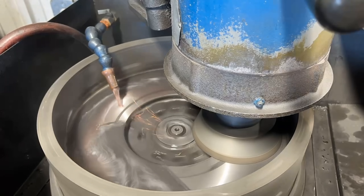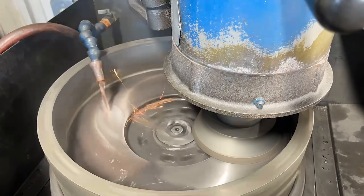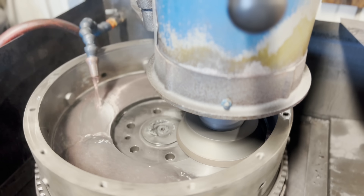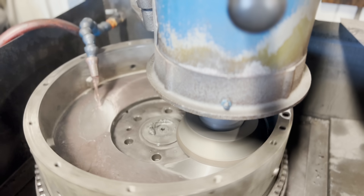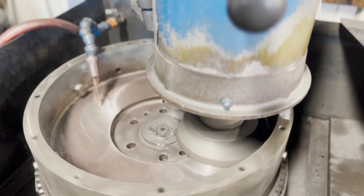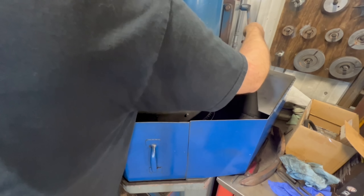Typically when grinding a flywheel we like to feed the wheel intermittently and find something else close by to keep ourselves productive, as opposed to just standing in front of the machine waiting. Depending on how much wear there is, they can take a decent few minutes to grind flat again. Once we can see that the flywheel has cleaned up completely and is flat, we let the grinding wheel spark out before moving over to grinding the second surface.